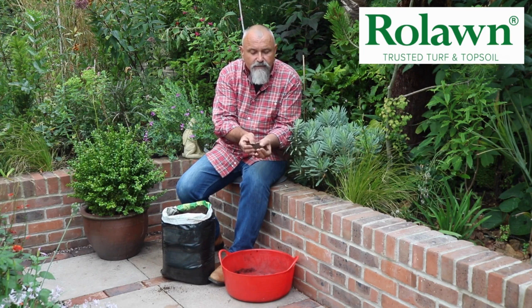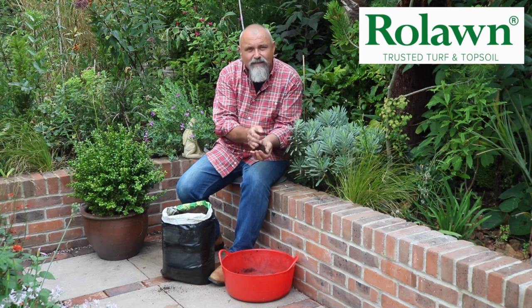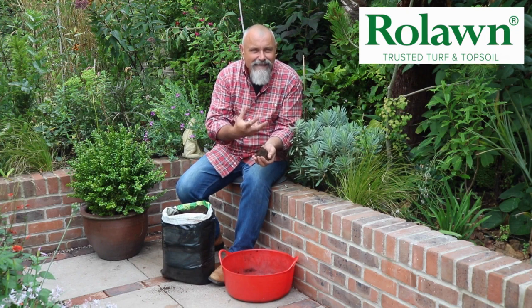Not only has this got topsoil in it but it's also got organic material in it — well decomposed organic matter — and it's also got some nutrients in it which will help to keep the plants going for certainly the first year or so. After that you'd need to look after it in the same way as any ordinary garden soil, by adding lots of organic matter to it regularly and also feeding if you need to boost a particular type of growth in a plant.